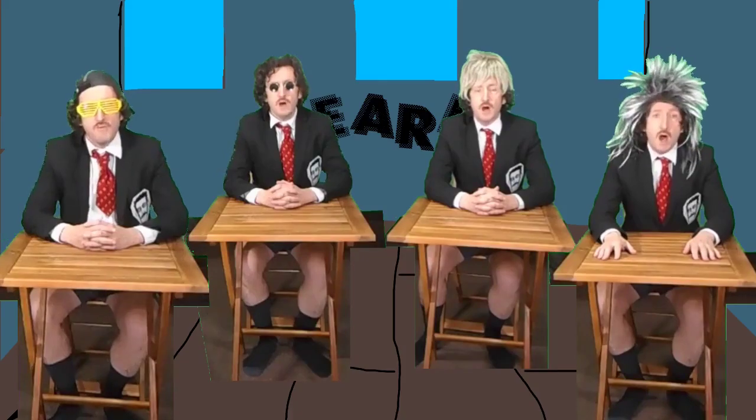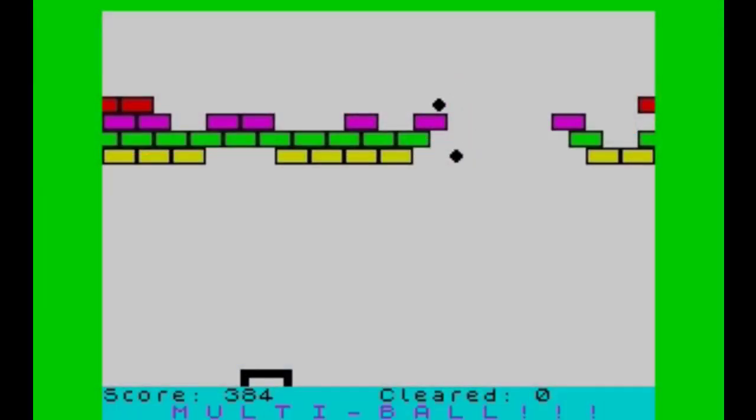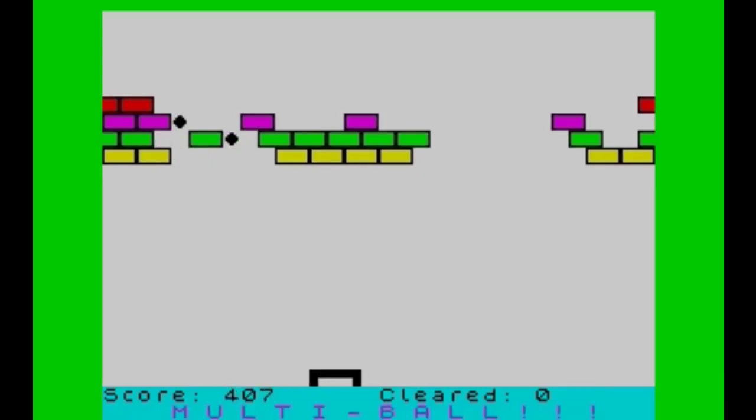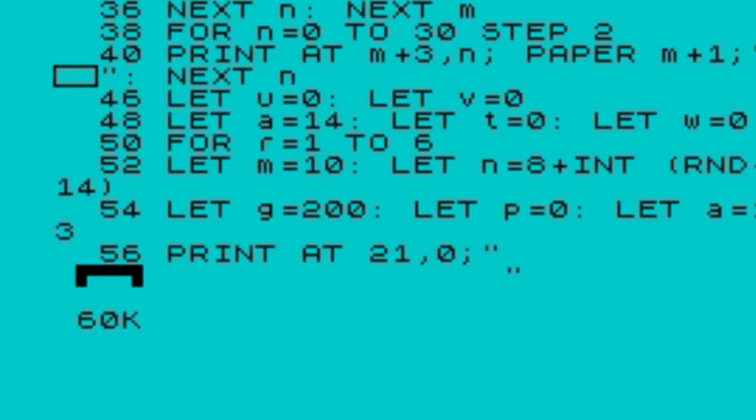I'm going to show you how to turn Through the Wall into an enhanced version with sound, colour, multi-ball, score at the bottom, and how many times you've cleared — and I'm going to take you through this step by step. Let's start by looking at the programme. At the top, let TT equal minus one — we don't know what it does, we don't care, don't stress about it. Line 20 sets up the screen: Border 5 gives us a cyan border, clears the screen, and then there are a couple of loops that display the bricks on screen. We're leaving those alone.